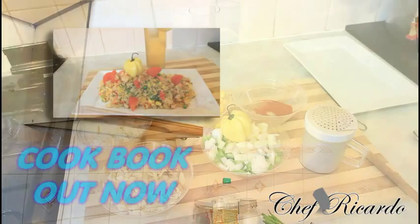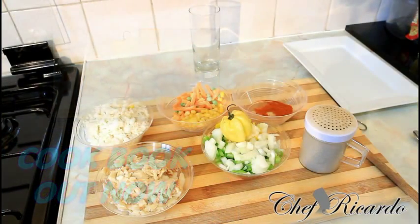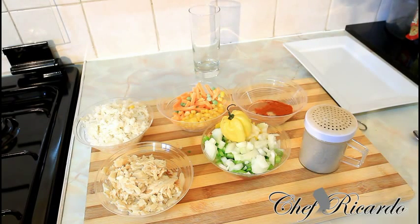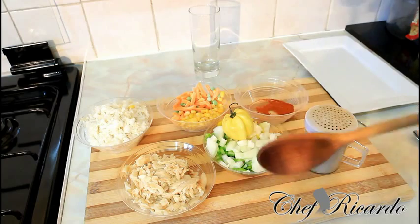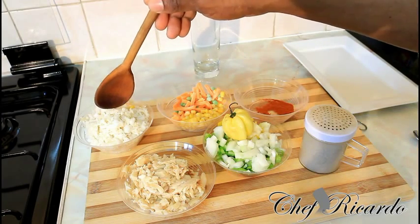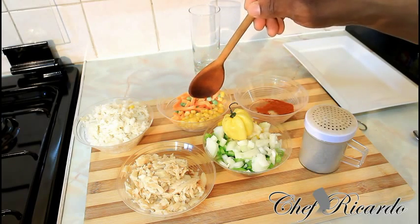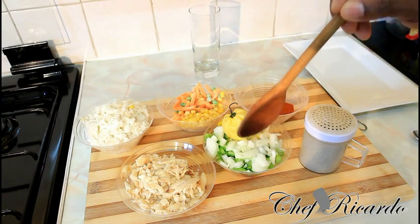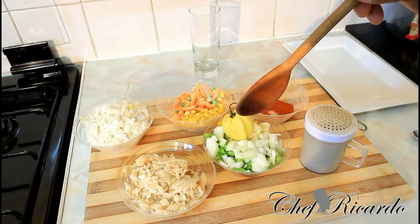So basically today we're going to show you how you can make yourself a nice lovely saltfish fried rice. Right over here I have some saltfish — roughly a handful. Over here I have roughly a cup of rice. Right here some sweet corn, carrot, and green peas. And right here white onion, spring onion, and mixed peppers.